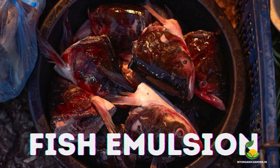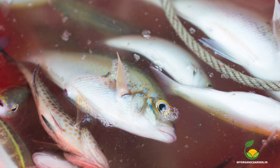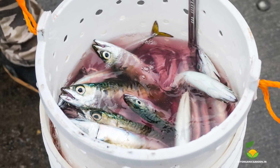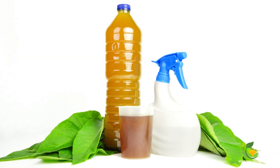Fish emulsion is a natural fertilizer made from decomposed fish. It is rich in nitrogen, phosphorus, and potassium. You can purchase fish emulsion fertilizer, or make your own by blending fish scraps with water and a spoonful of jaggery. Apply once a month for young trees, and three to four times a year for large trees.